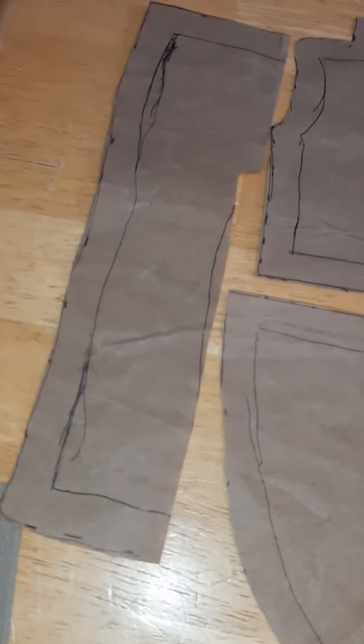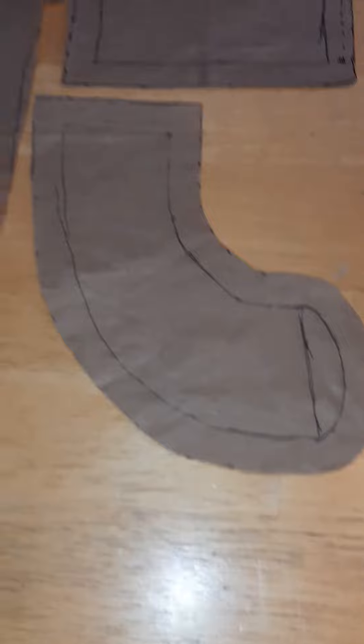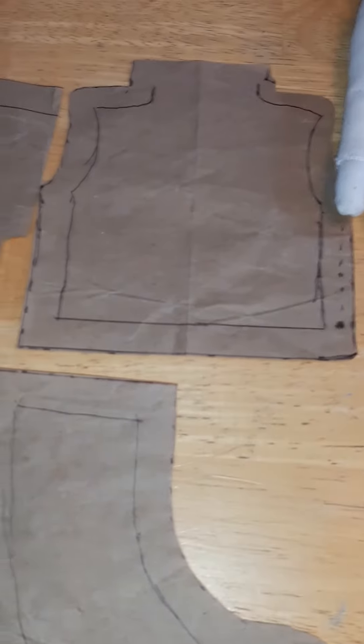And this is what I use for a pattern — for the pants, shirt, and arms. I didn't cut out the arms or the shirt yet, but I'm showing you what I got here.